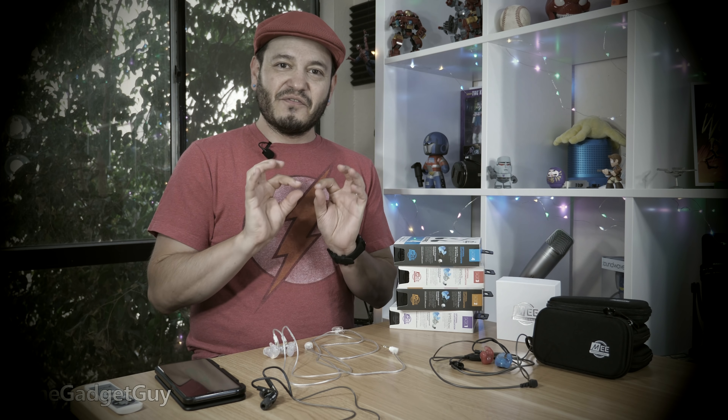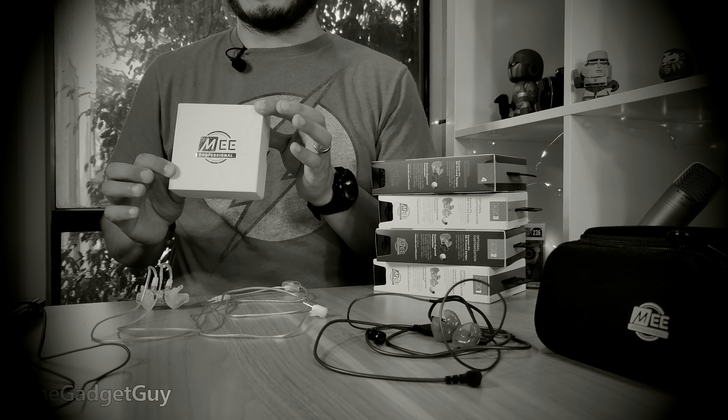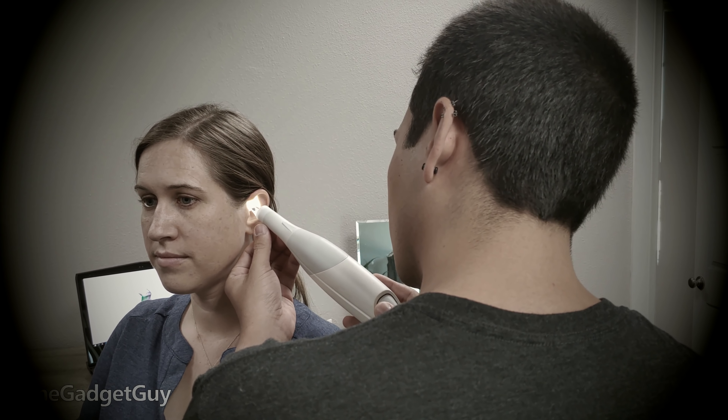My wife has funky little pixie ears and has always had issues fitting in-ear earbuds. So we're going to see if some custom molded tips will work for Mrs. Gadget Guy. They're in this box right now — she hasn't had a chance to play with them, and we're going to get all the reactions right here. Nothing has ever fit her ears, so we'll have to see if these can get the job done.